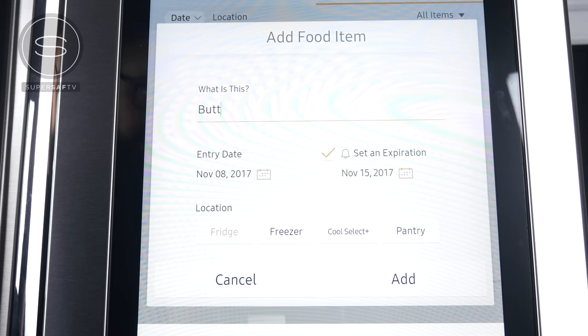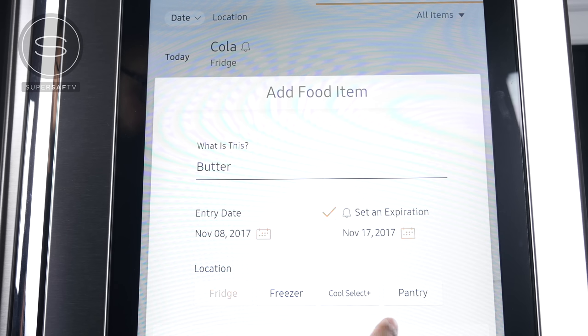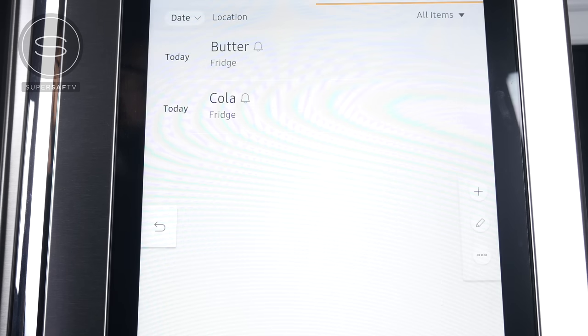And food management doesn't stop there. You can also keep track of expiry dates, so you can input those in here. And the Family Hub 2.0 will remind you before the items are about to expire.